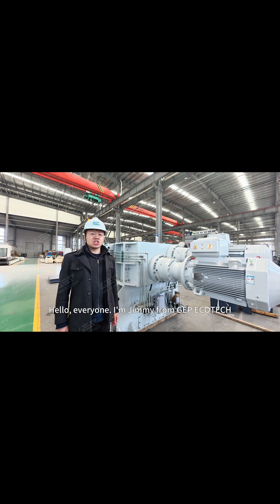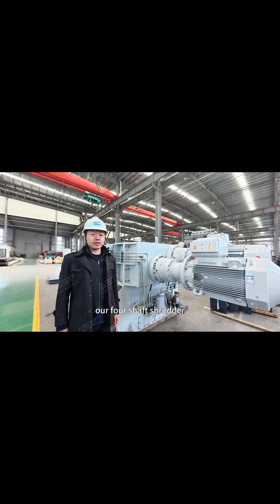Hello everyone, I'm Jimmy from GEB EcoTech. Today, let's talk about our four-shaft shredder.